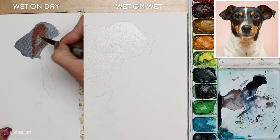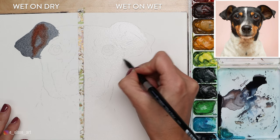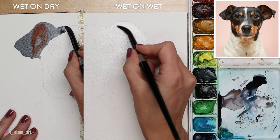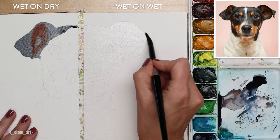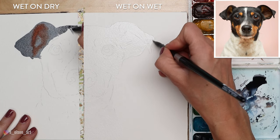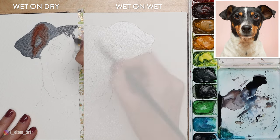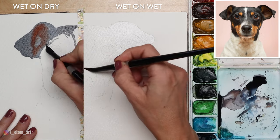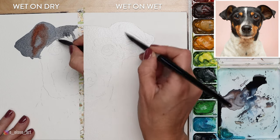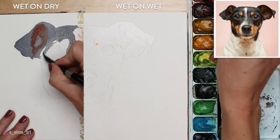When working on dry paper it tends to form a hard edge right away, so I have to move fairly quickly to prevent that edge from drying into a permanent hard line. You want to bring your paint to either a natural stopping point or move along quickly, continuing to pull that wet edge so it doesn't form any weird hard lines. This takes some practice, but I still find it a much easier and more intuitive way to approach watercolor when you're first starting out.